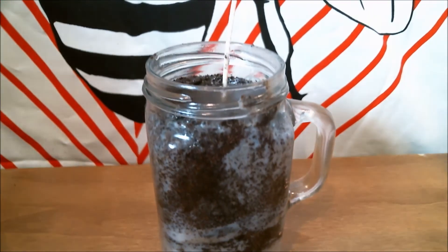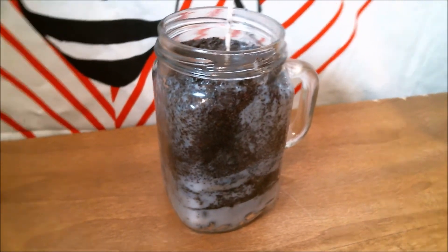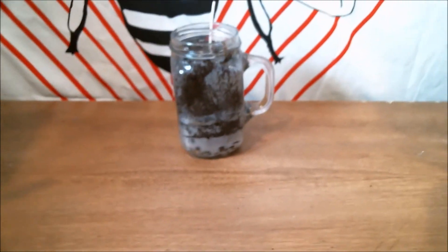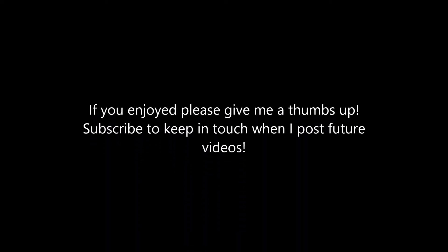And there you go — a super easy coffee candle. I didn't include scents, but I think vanilla might smell really good, just a light vanilla, or cinnamon like coffee with cinnamon. You could also do the foaming technique we did before and put some wax on top. Anyway, if you enjoyed this give me a thumbs up, subscribe, and I'll see you soon!